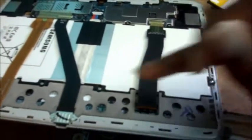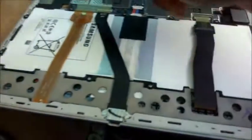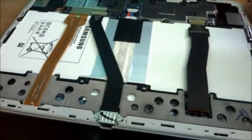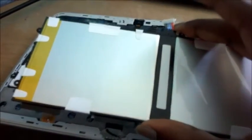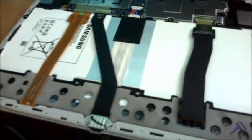Then you want to remove all those screws around the battery, as you can see. When you've already removed all of these, you can then take the battery out. I have just replaced this battery and the tablet is now working properly — it's charging.